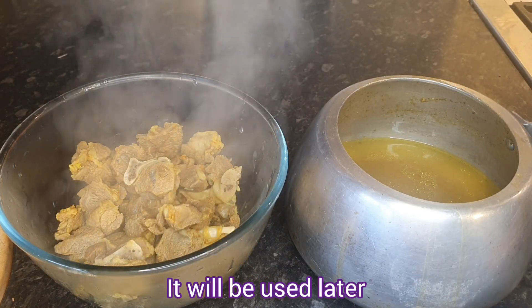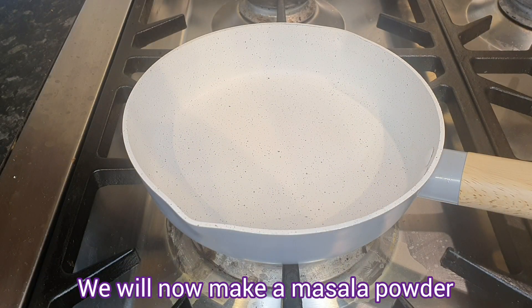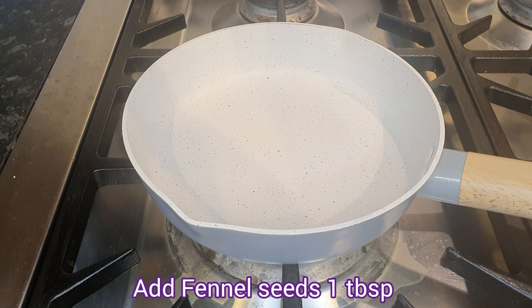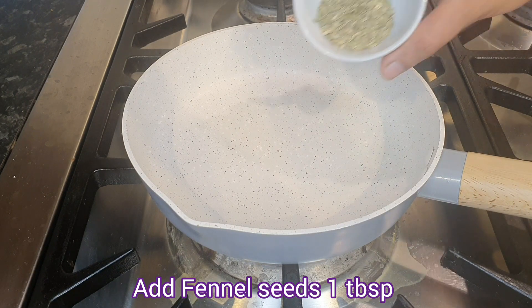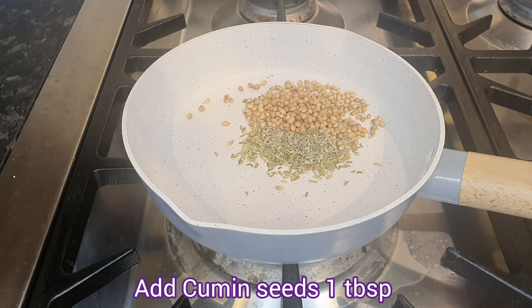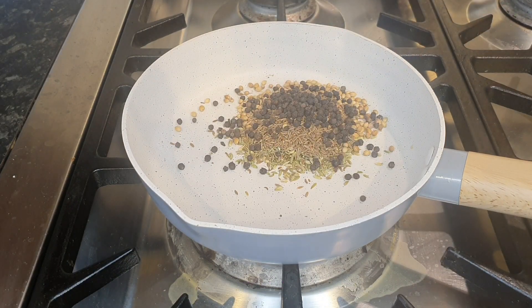Put the masala powder in the water. Put the gas on low flame. Add 1 tbsp of panamori, 1 tbsp of dhaniya, 1 tbsp of jeera, 1 tbsp of gulmarcho, and 3 tbsp of sugar.